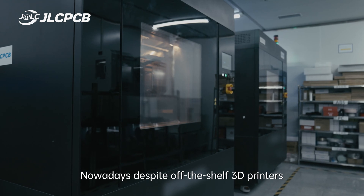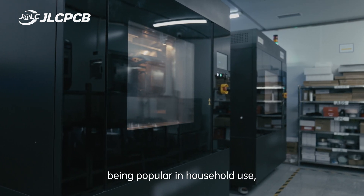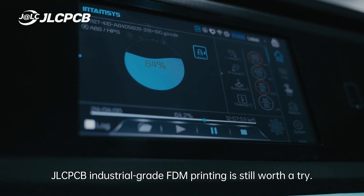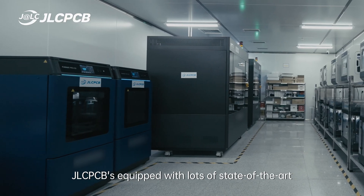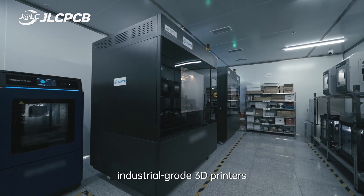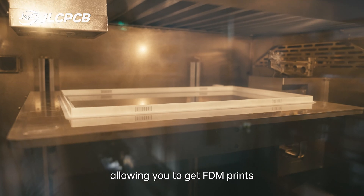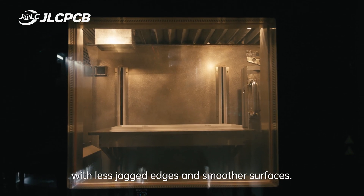Nowadays, despite off-the-shelf 3D printers being popular in household use, JLCPCB industrial-grade FDM printing is still worthy a try. JLCPCB is equipped with lots of state-of-the-art industrial-grade 3D printers that can print more precisely, allowing you to get FDM prints with less jagged edges and smoother surfaces.